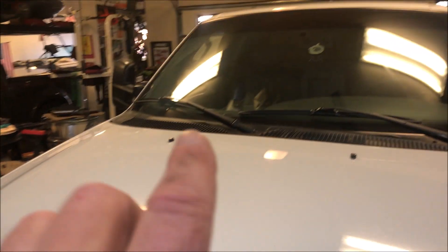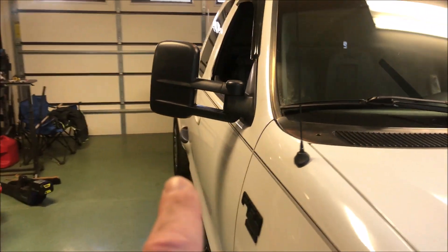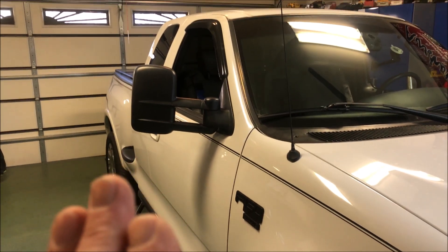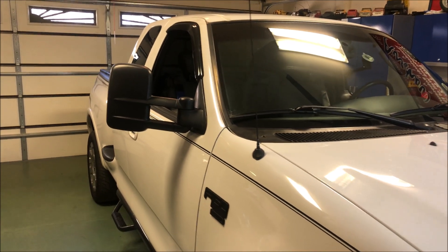I've already done a fuel economy loop with these aftermarket mirrors, and I'm about to change them out and do that same fuel economy loop — 72 miles per hour for about 50 miles — to see if I get better fuel economy, similar to what they did with the Dodge truck.